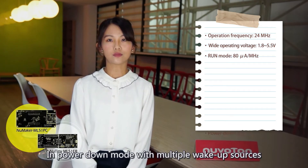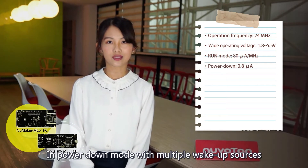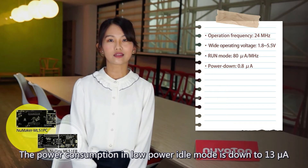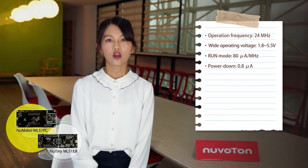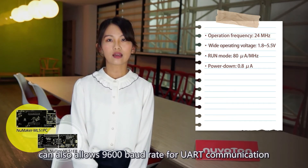In power down mode with multiple wake-up sources, the power consumption in low-power idle mode is down to 13μA, and in power down mode is less than 0.8μA. When the clock runs on the internal low-frequency RC oscillator, it can also support 9600 baud for UART communication.